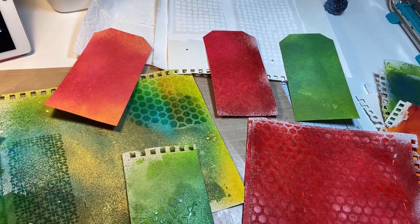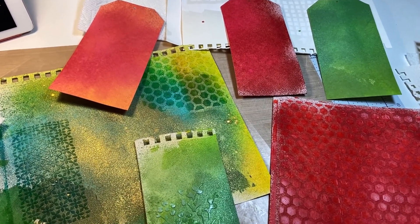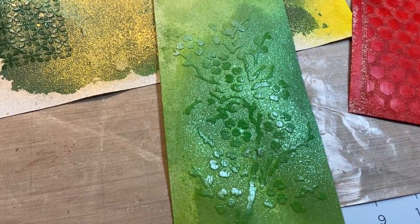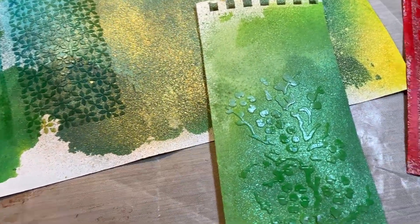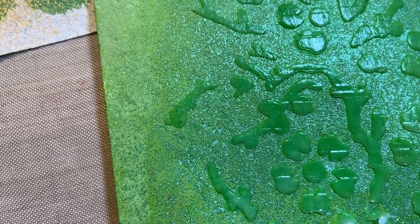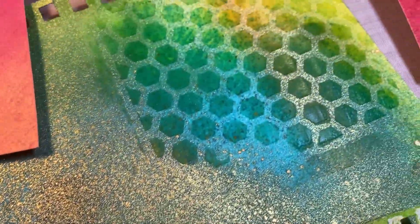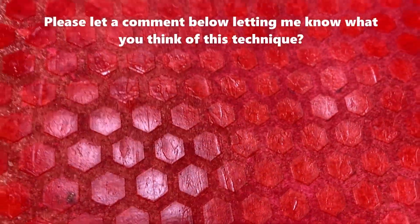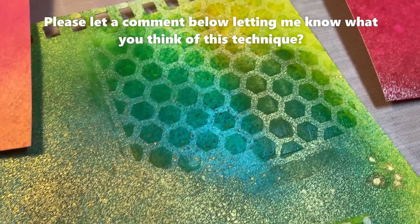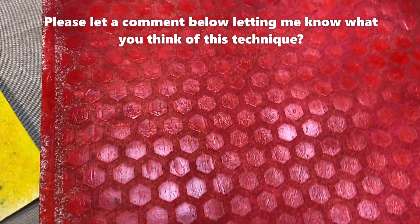Wanted to give you an update on the spray inking I've been doing. I've turned some of them into tags. I've also been using a gel medium and putting these patterns on top of some of these pages. The gel medium is really cool — somehow it soaks up the ink without covering up the color underneath. I love it so much. I'll probably make these into smaller tags or something. I'm having tons of fun this weekend.